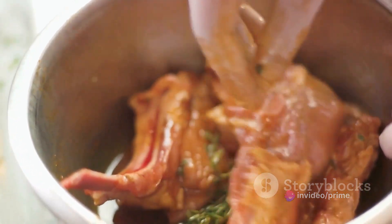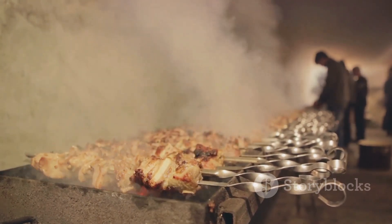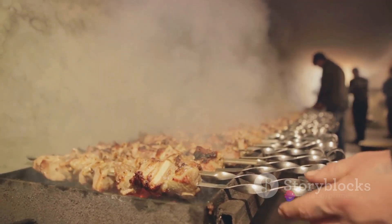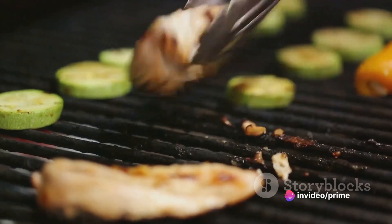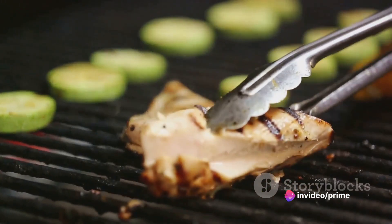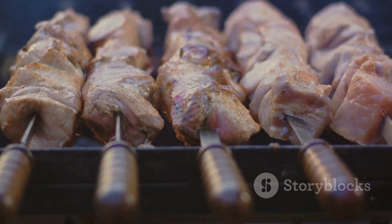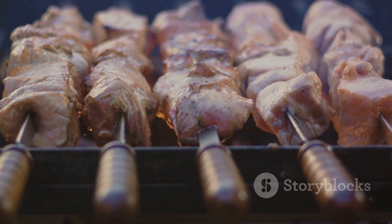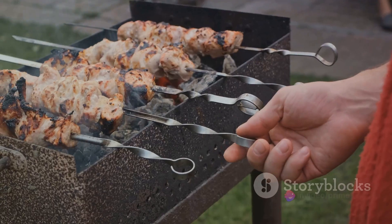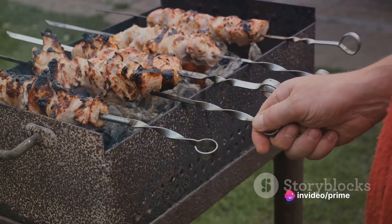Once the turkey has absorbed the marinade, it's time to skewer. Thread the turkey pieces onto your skewers, leaving a small gap between each piece. This allows heat to circulate evenly during grilling, ensuring your skewers cook to perfection. Keep turning them to ensure they're evenly grilled, and in about 15 minutes they should be ready. And voila — your turkey lemon garlic skewers are ready to steal the show at your next barbecue.